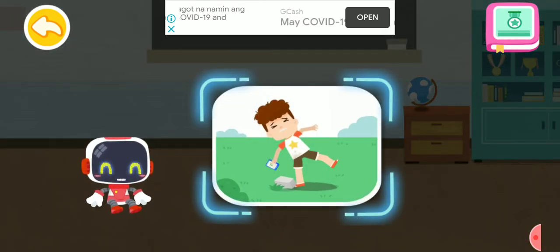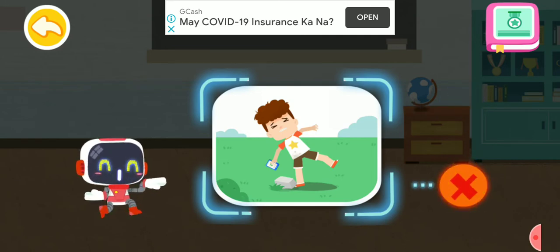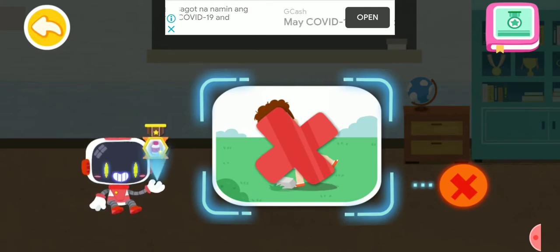Is it right to fiddle with a cell phone while walking? That's not correct. You're awesome. Congratulations on winning a badge.